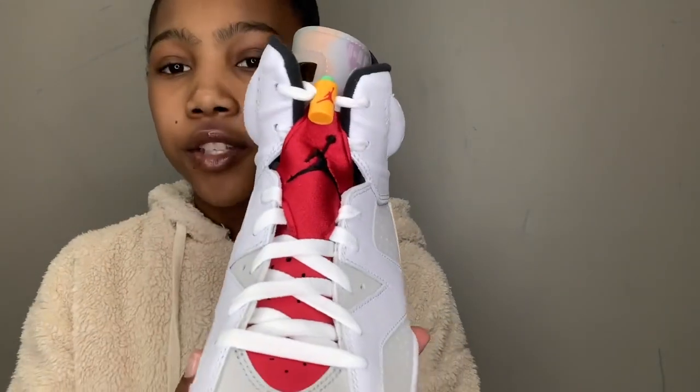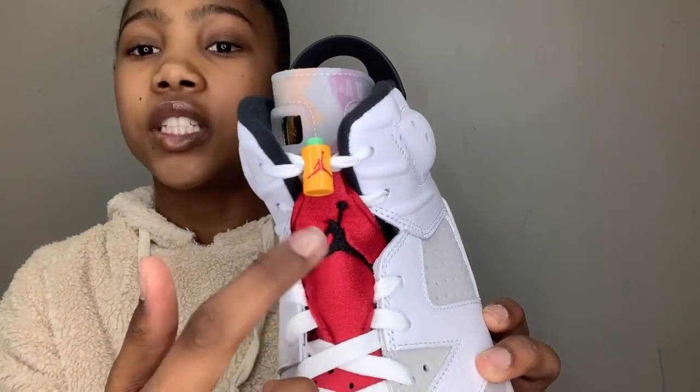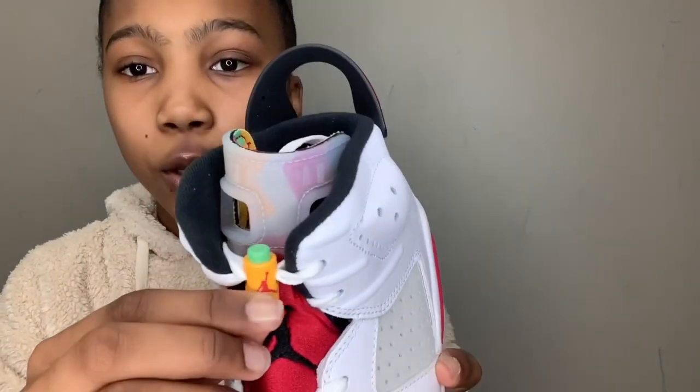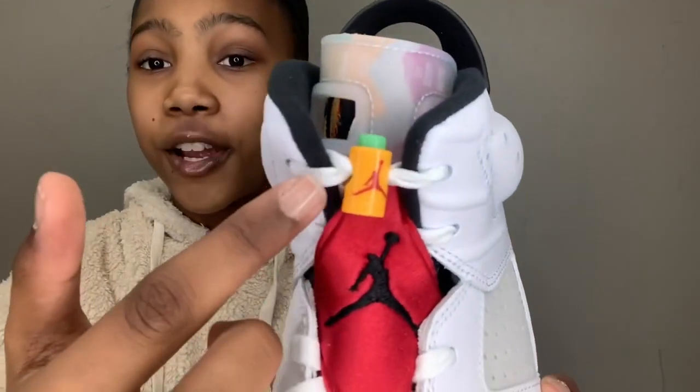If we go to the front of the shoe, you can see some nice white laces and the tongue is red with a black Jumpman. We also have a lace lock — there is a lot going on with it. We have a red Jumpman, most of it is yellow, and then the top is green. I've never seen a shoe like this with all these colors, and the shoe doesn't look that bad, but I probably wouldn't wear it.